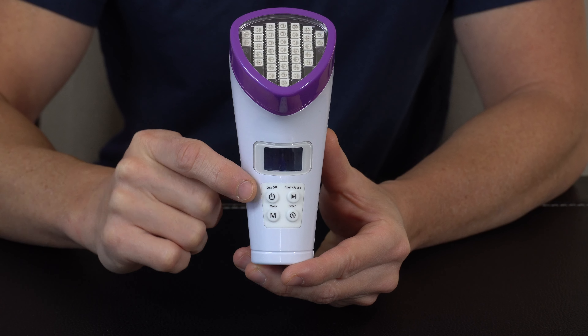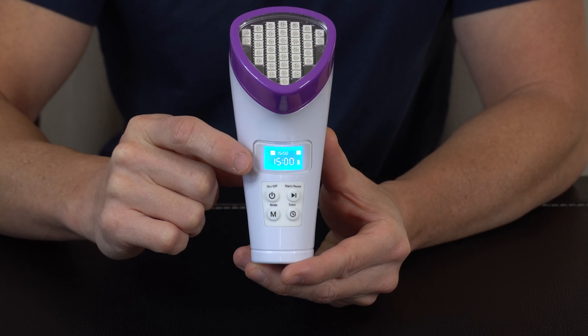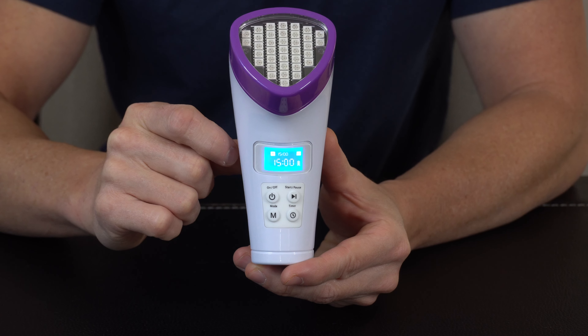To get started using your LumaSooth 2, simply press the power button. Once pressed, the unit will turn on with the LCD screen lit blue and displaying the default information such as the treatment time and mode.